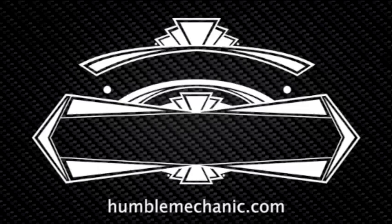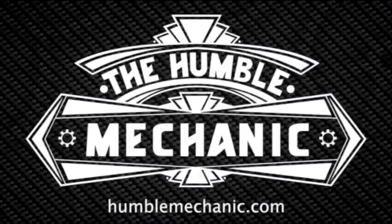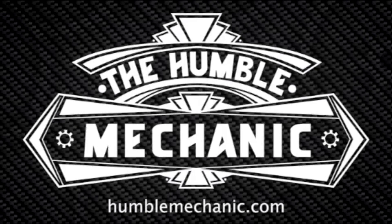Hey everybody, it's Charles from HumbleMechanic.com, and today we're going to be talking about the FLIR One Thermal Camera. The folks at FLIR reached out to me and asked me if I would check out their add-on thermal camera for a smartphone. This is the one for iOS, and they do make it for Android as well.